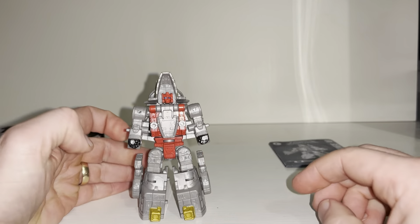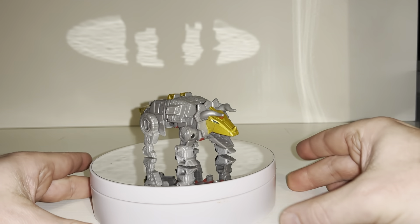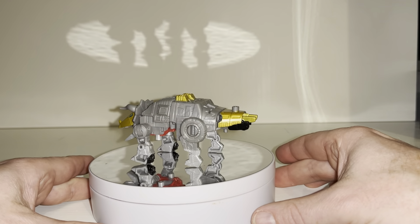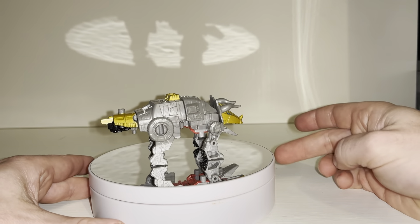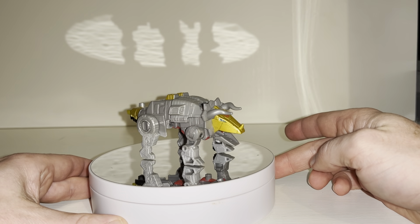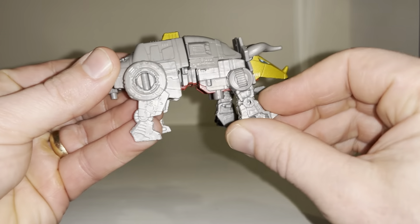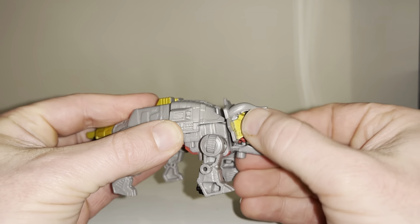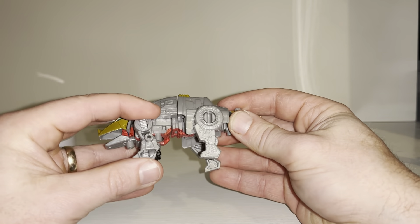We're back with him in his alternate mode. Quick apologies for no transformation process in this video — that will be uploaded separately to keep the main video length down and not spoil it for people who don't want to see it. The alternate mode isn't too bad — it's nice and chunky and basic, but it's a Core Class figure and a combiner figure as well. There's articulation in the legs — they go forward and back, both front and hind legs — the jaw has articulation and the head will even turn a little bit.